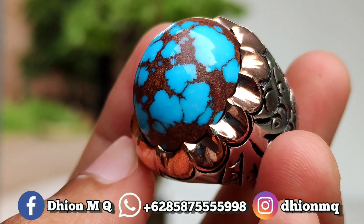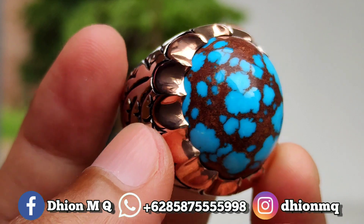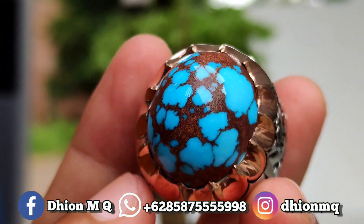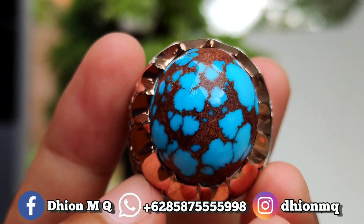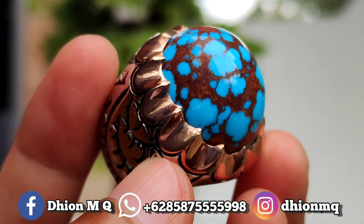Kemudian untuk warnanya juga ajib nih lor. Ini warnanya masuk ke bulu pansi atau biru pansi ya lor. Sangat ajib sekali ini, bulunya siang malam menyala ini lor. Tidak pucat ya, tidak gelap.